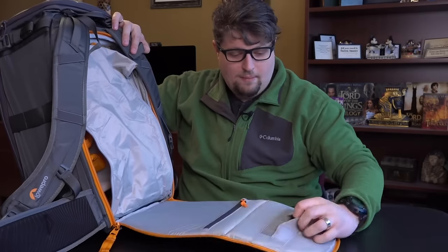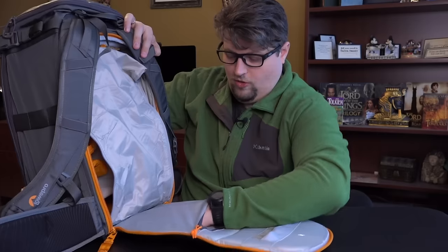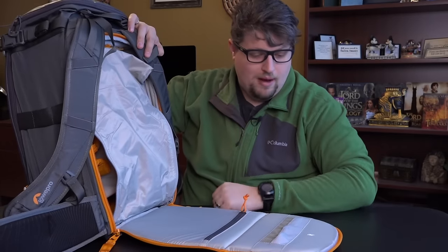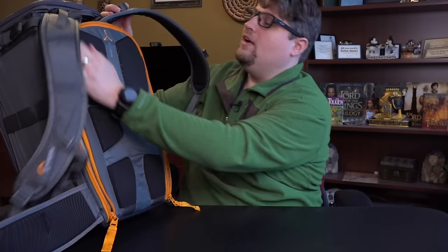There are also little pockets up here for batteries and memory cards, and a zipper that goes all the way down to the bottom — that's probably where I'll put my microfiber cloths. It's a nice, perfect little area for that.